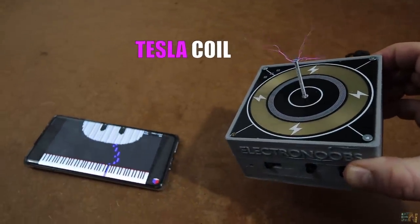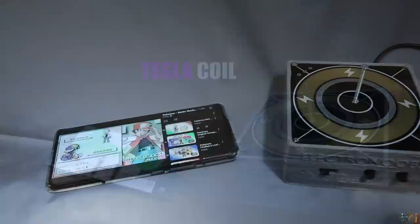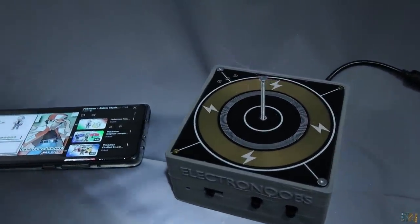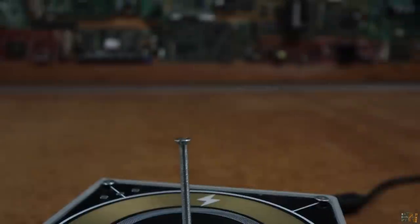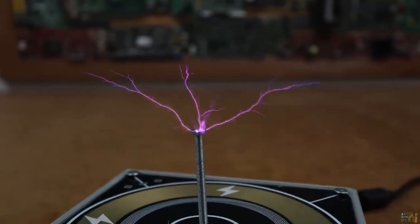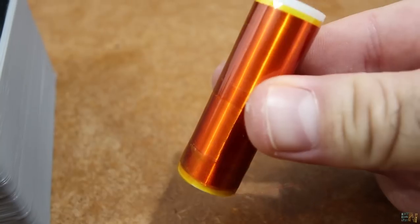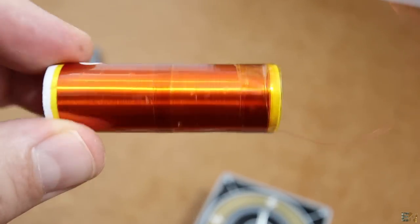This is a Tesla coil and it plays music with plasma. I bet that you wonder, if this is a Tesla coil, where is the coil? You would expect something like this, right? A copper coil with a huge amount of loops.